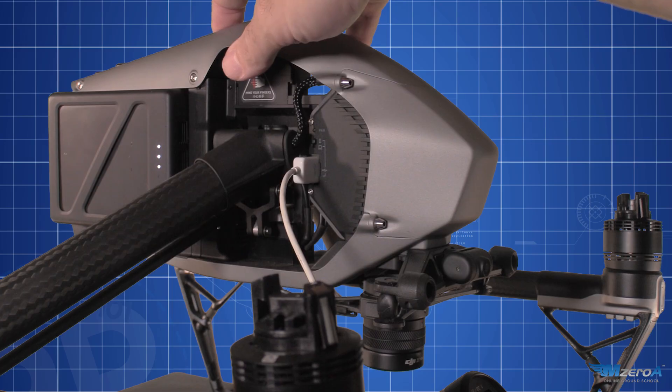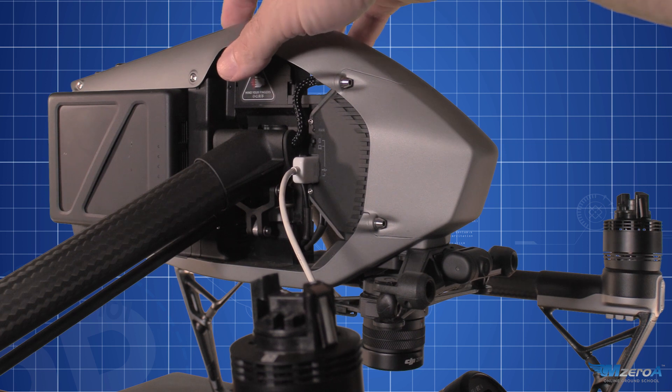You want to make sure your drone goes through the entire upgrade process before unplugging your devices. Powering the drone on and off again may be required to complete the update. Once you've confirmed the upgrade has taken place and everything checks out, I personally like to do a test flight.